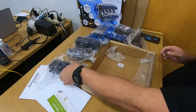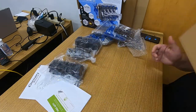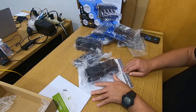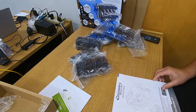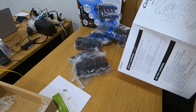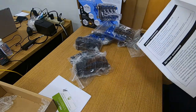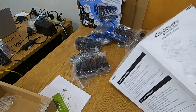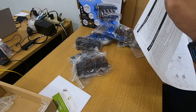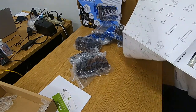Now that I have everything unboxed, I'll move the box to the side and look in the directions because I don't see an obvious place where the screwdriver is. Let me open up the instructions. There are a lot of instructions here.